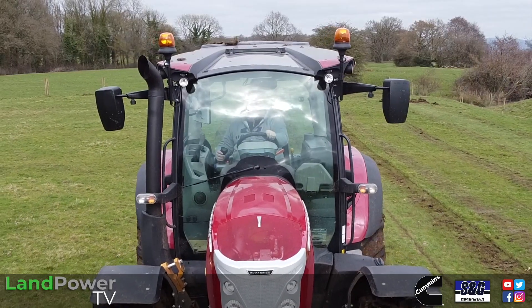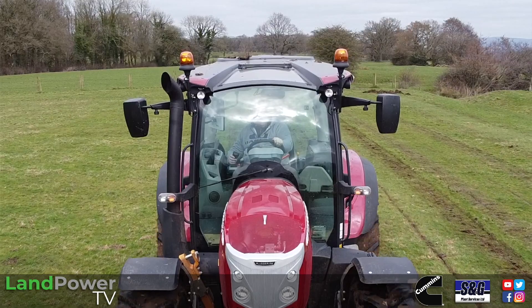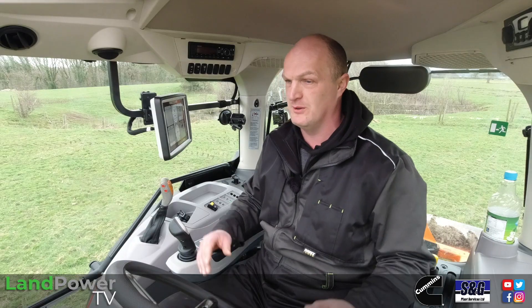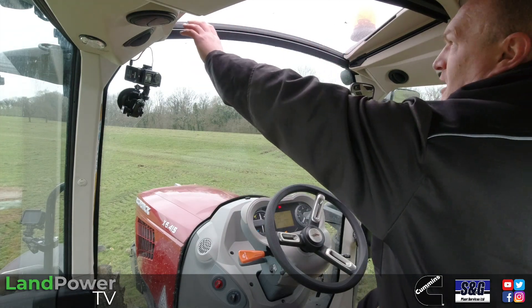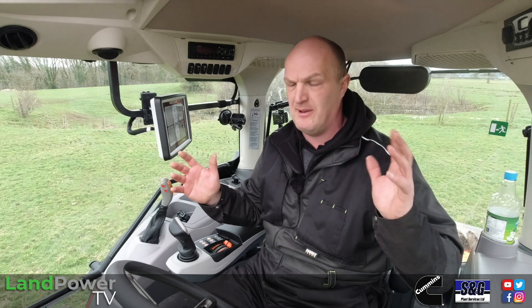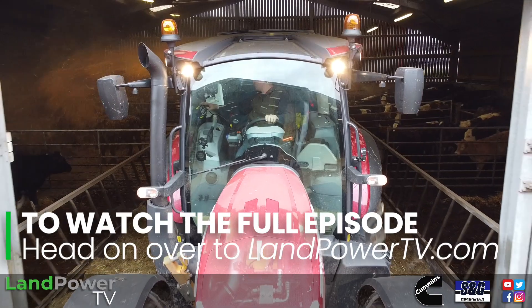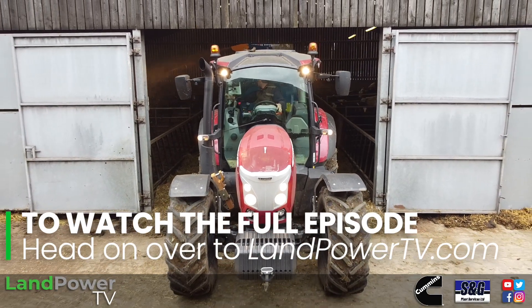It is an all-new cab and it is another component of the tractor built in-house by McCormick. The most striking thing is this massive roof window for upwards visibility, which would make this a really good loader tractor. It's got a nice skinny cross member across there as well which isn't impeding views. One thing to be aware of though - it is a slightly taller cab compared to its predecessors, so if you are sticking a loader on this tractor or using it around the yard, that extra height is something to be aware of, especially working in and out of traditional buildings.